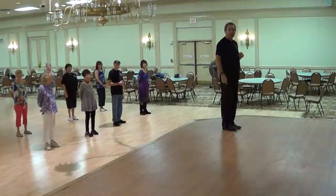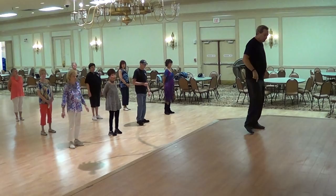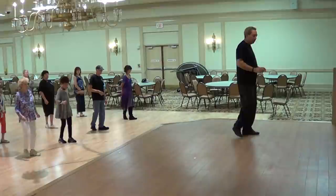Starting with the right, Section 1: point your right to the side, step forward, point, step, point, step, point, step.